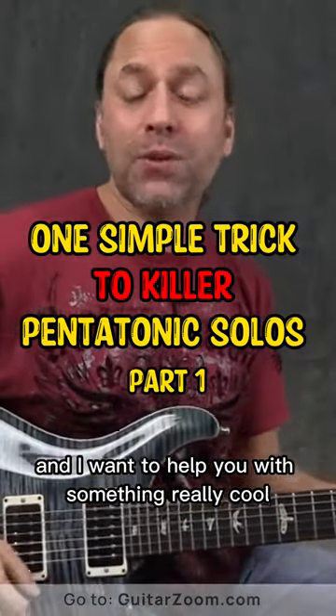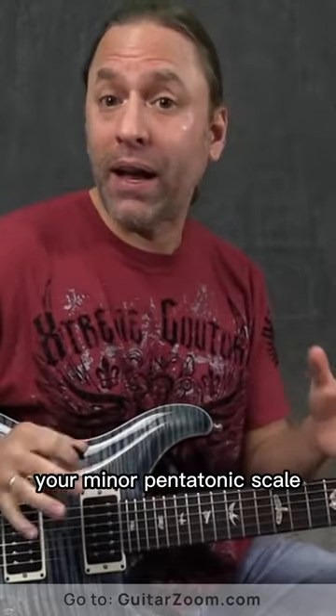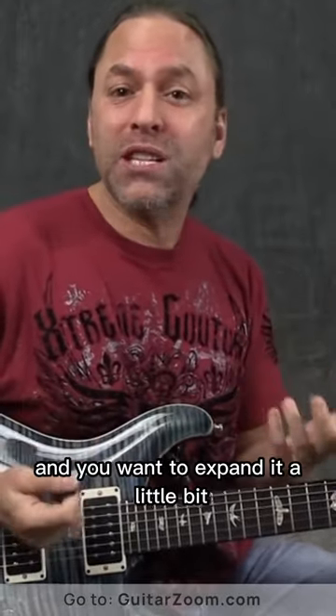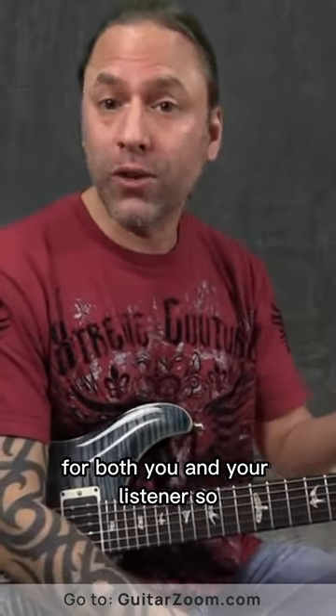Steve Stein from GuitarZoom here, and I want to help you with something really cool that you can use if you're working on your pentatonic scale, your minor pentatonic scale, and you want to expand it a little bit to make it just a little more interesting and a little more exciting for both you and your listener.